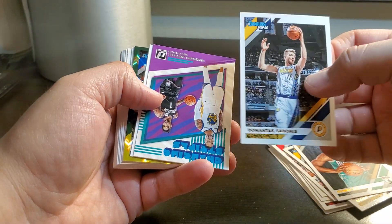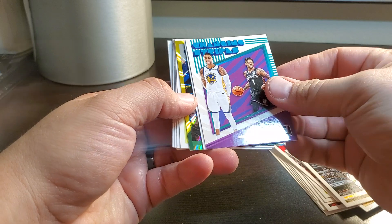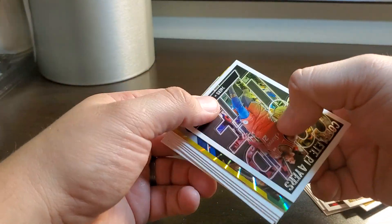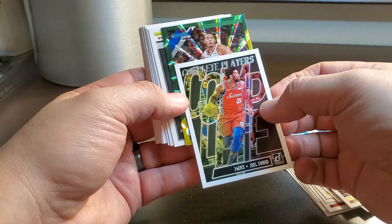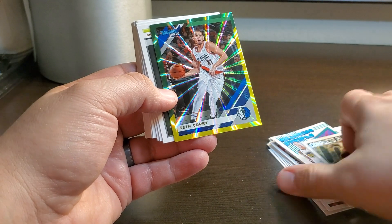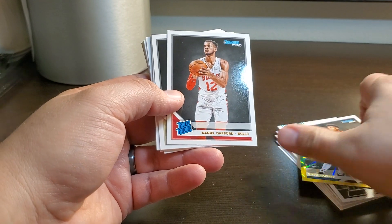Boo, hiss. Nice — Kemba Walker coming up. Alright, the middle is where it's at — Sabonis. Changing stripes, D'Angelo Russell. Joel Embiid. We got something shiny here — for the Blazers, signed by the Mavericks, Seth Curry. There's a D'Andre Hunter.